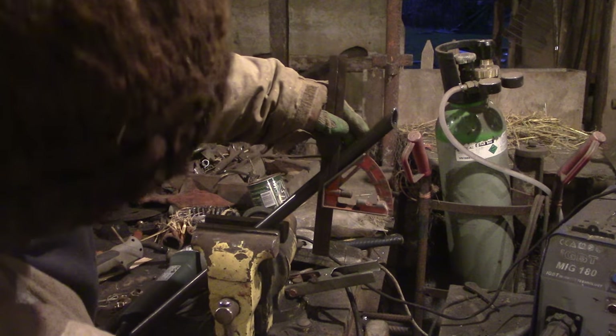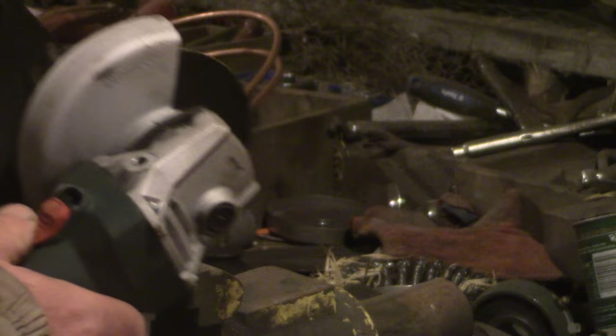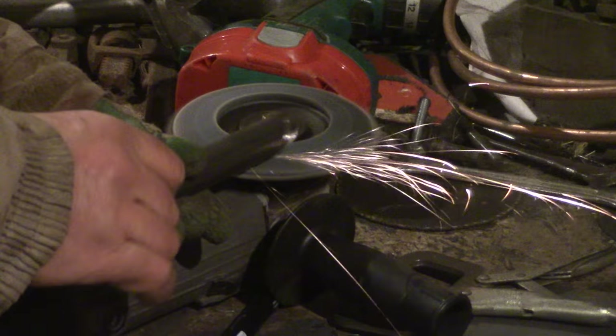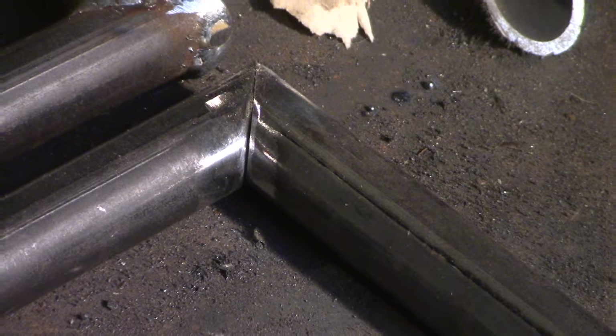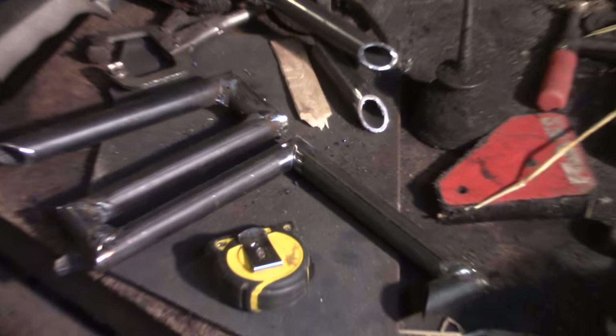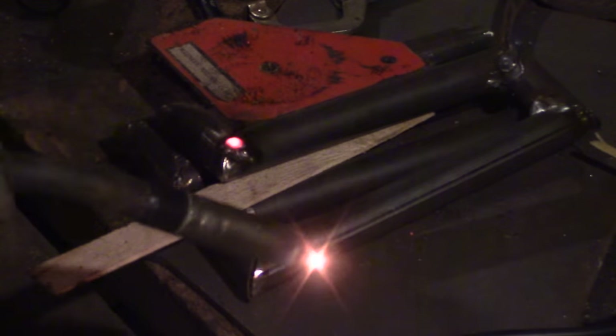So I made a new grate out of steel tube. I can't use copper pipe anymore, apparently, because the heat in the firebox would be too much for it — I'm learning such a lot from your comments. The problem was getting the welder into the internal corners. Perhaps a TIG welder would be better.